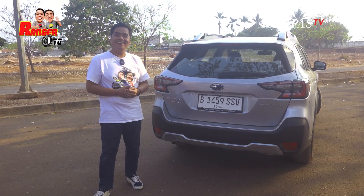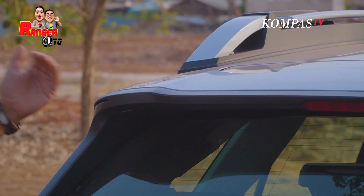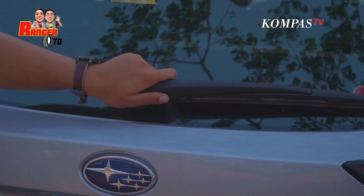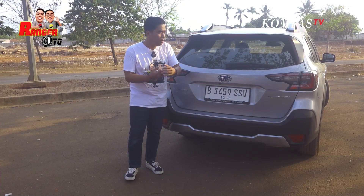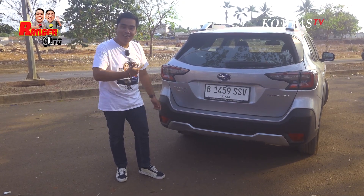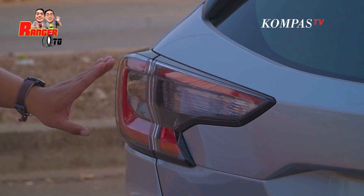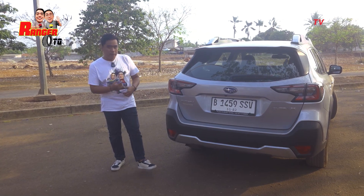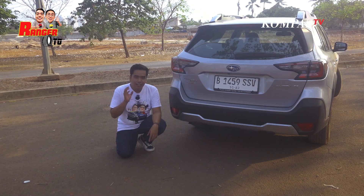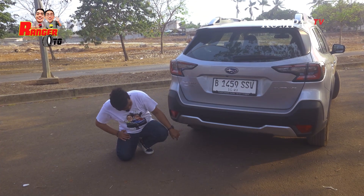Sekarang di bagian belakangnya nih. Di bagian belakang yang terlihat jelas di sini ada spoiler atau fender yang ke belakang, dan di sini ada lampu stop lamp juga. Sayangnya wipernya masih nonjol, harusnya bisa disembuhin di sini biar kelihatan lebih rapi. Lampunya menjorok ke dalam dan nyala semua. Di bagian bawah mufflernya tersembunyi dan hadap ke bawah. Gak ada knalpot bohong-boongan, mending gak ada sama sekali tapi dia tersembunyi kayak gitu, kayak mobil Eropa ya.